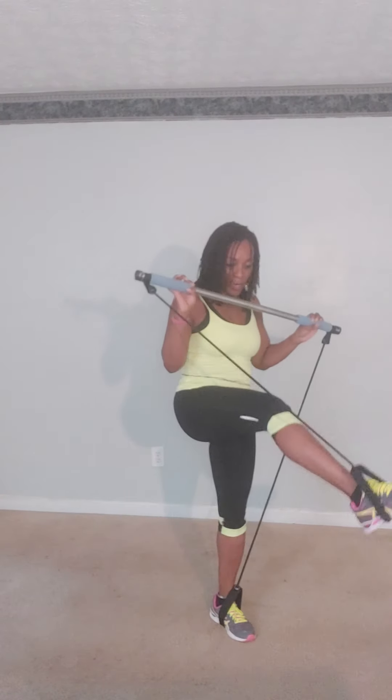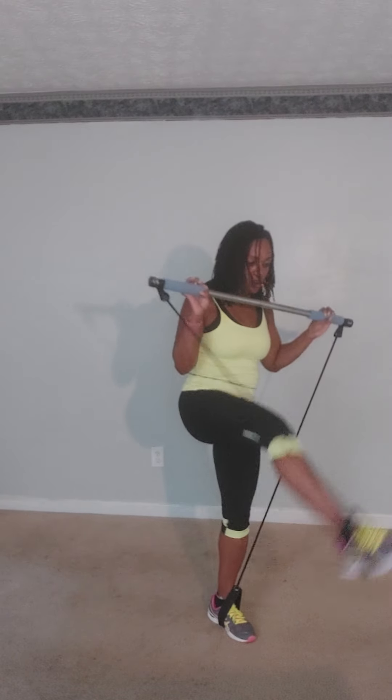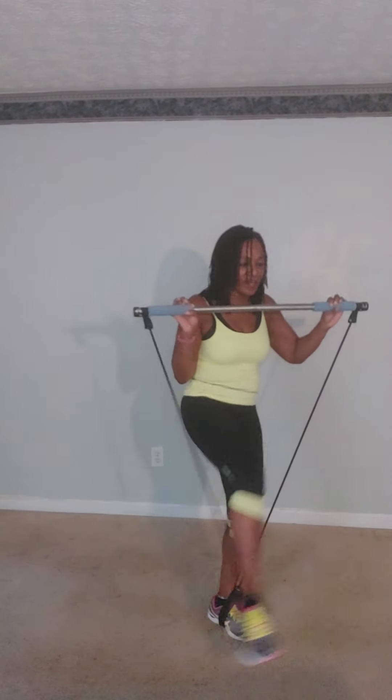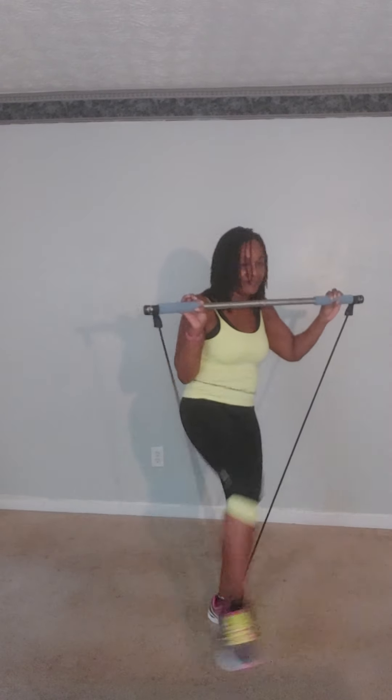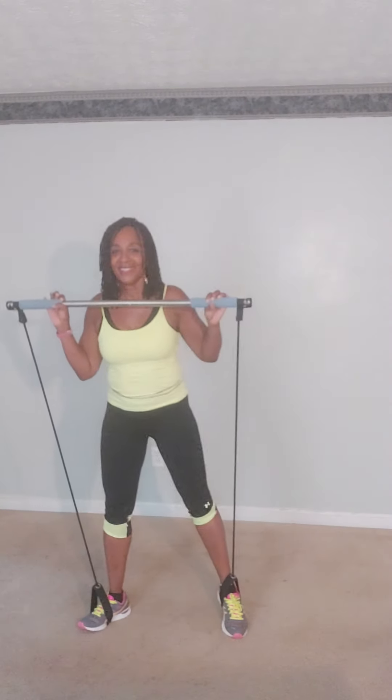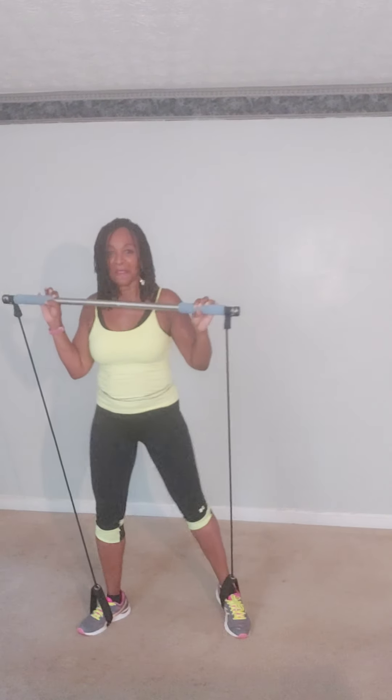Other side: one, two, three, four, five, six, seven, and eight. Other side: one, two, three, four, five, six, seven, and eight.